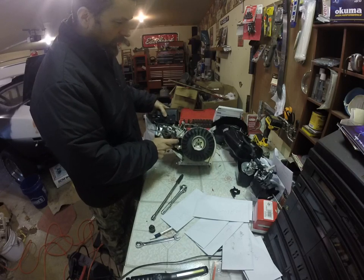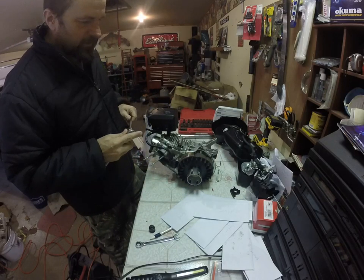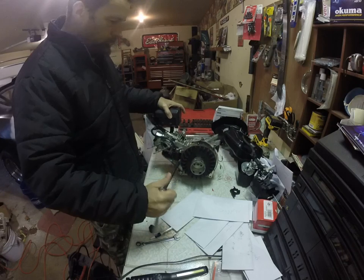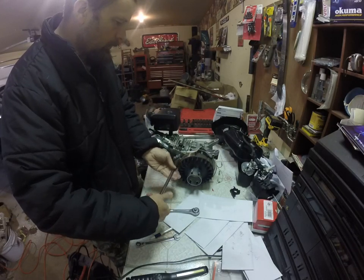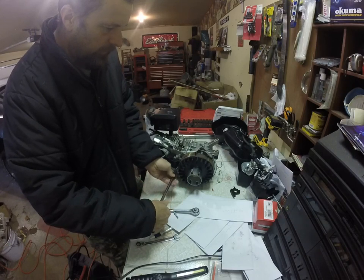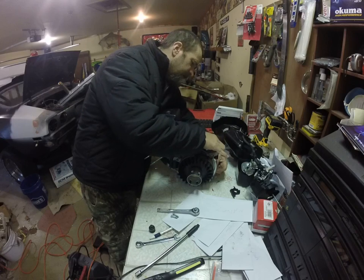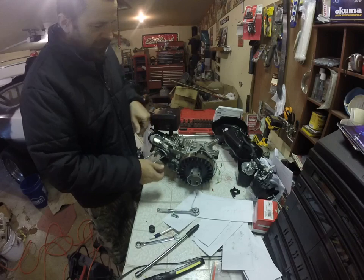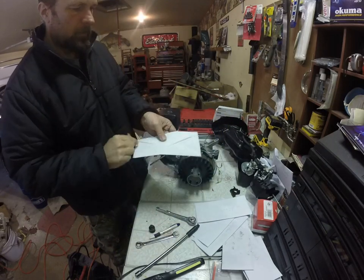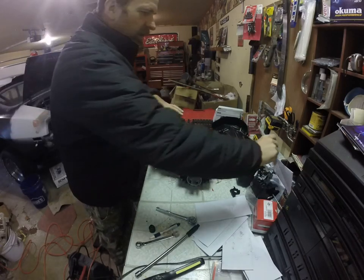Another part I can remove quickly is my ignition coil. It just has two 8mm bolts. I believe I showed you a video already about ignition coils and gapping them. I'm going to take my ignition coil off. I'll try to keep this video to about 10 minutes or so — I don't want to give you guys too much information too quickly, and of course I'll have a worksheet. Ignition coil is off and we'll take one more part off.